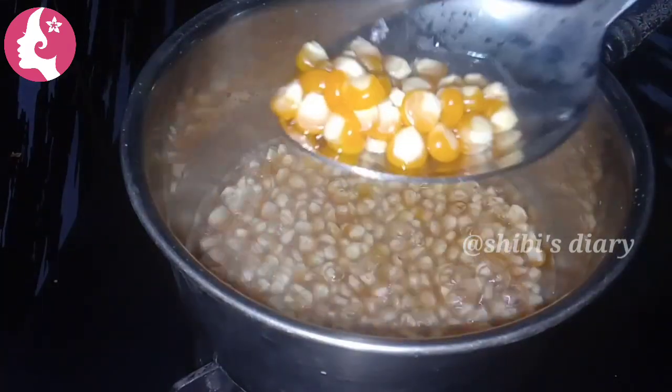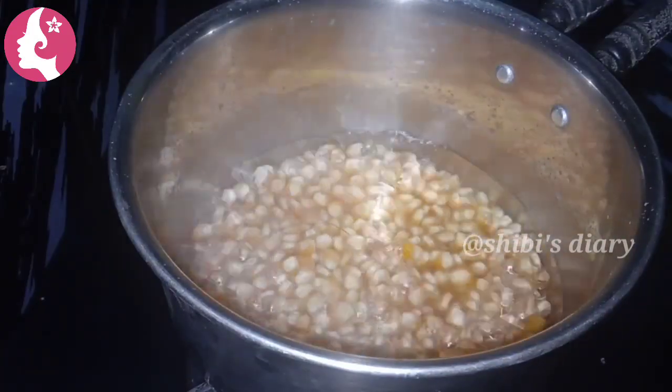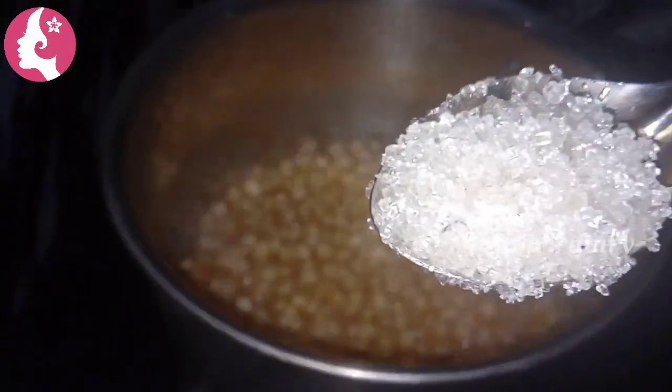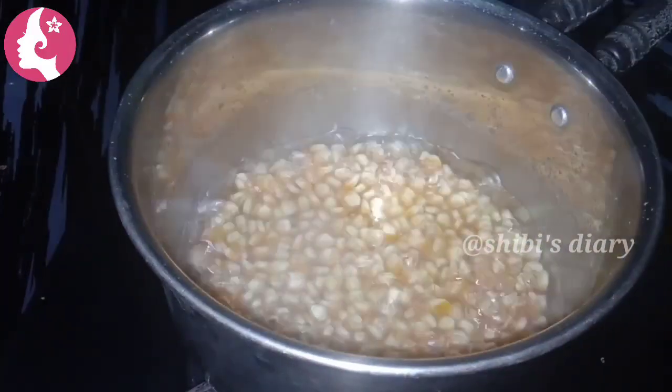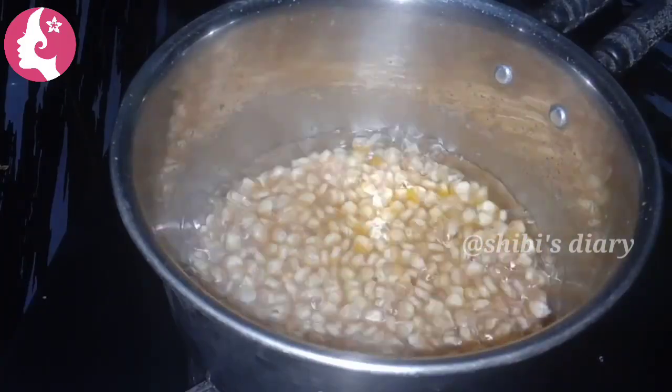We will cook it in 5 minutes. We will cook it in 1 teaspoon.